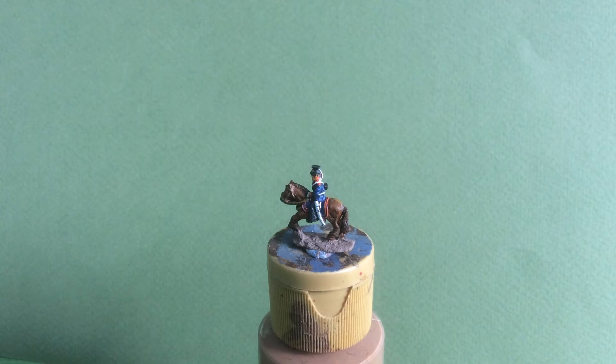I'm now going to mount them on a temporary basis so I can have a look and see how they look as a unit. This will be a regiment and under the rules that I'll be using that will be two bases. So I'm just going to turn the camera off, take them off the paint pots, and put them onto the bases and then show you what they look like all together.